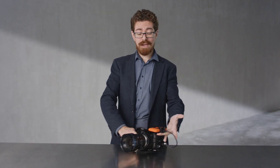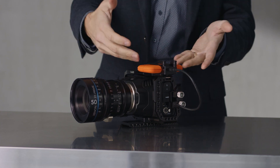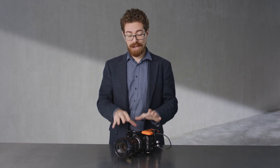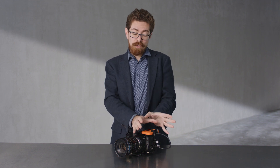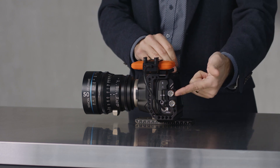Now, obviously, just here we have the rather elegant solution from SmallRig, which is allowing us to strap this specific Lacey Drive — the Rugged 500GB — into the little cage just here. The cage for that SSD mounts neatly onto their Blackmagic Pocket 6K and 4K cages. On the cage, we've also got that extra option of the locking mount for the USB-C cable and for the HDMI cable.